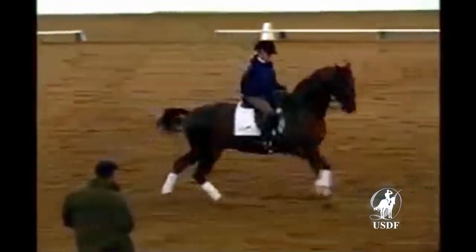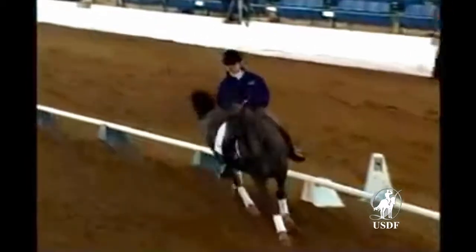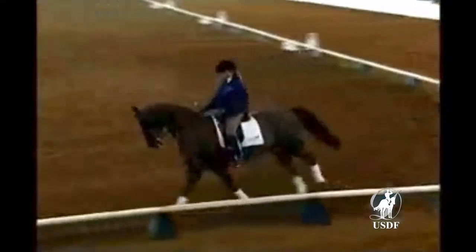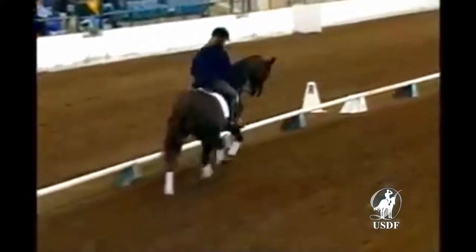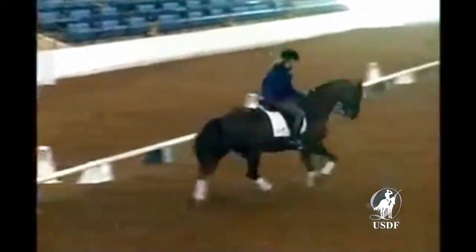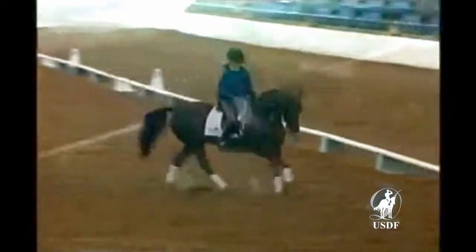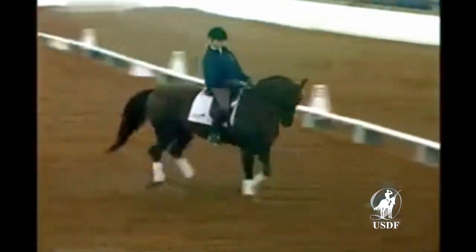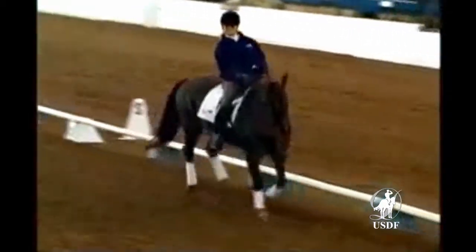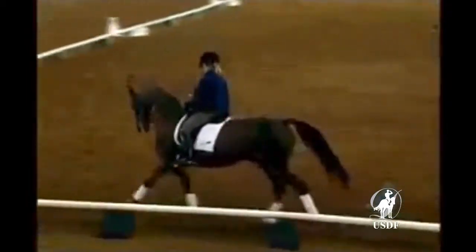Let's try it from there. Forward, Tammy, and again. Push him forward. We're not just going to say that it was good enough because we're in a clinic situation. Let's make it perfect, where we can really get a high mark for this transition. If our horse is ever so slightly behind the leg for the walk-canter transition, I will guarantee a little mistake in the flying changes.